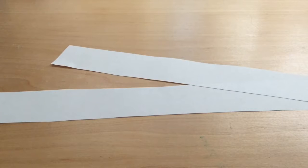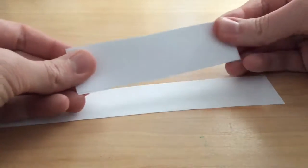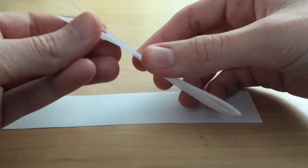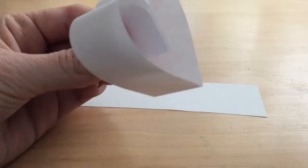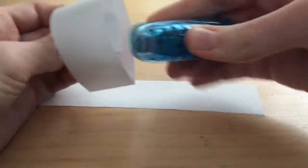Step 1: Get a strip of paper and fold it in half. Step 2: Gently bring the ends of the paper into the middle, making a heart shape. Step 3: Staple or tape the ends together.